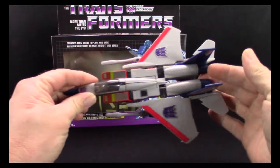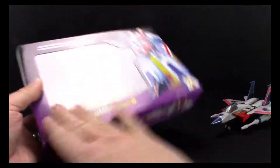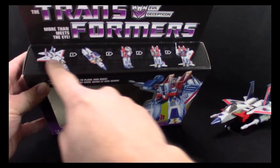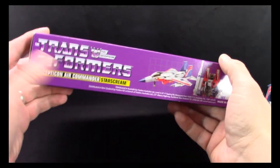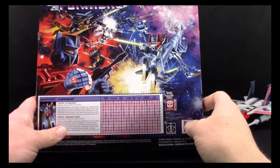I already took him out of the package and got all the stickers on him, so we'll get into that in just a second. Starting with the package — as you can see it's got that nice G1 look to it, some nice artwork from the original G1, the original Transformers logo, it shows four steps and he's transformed, a product shot on the bottom, and tech specs on the back — all that fun stuff that makes you wish you were a kid again.